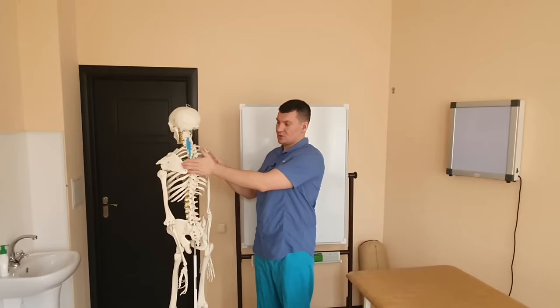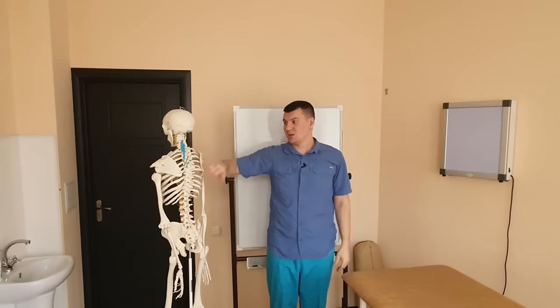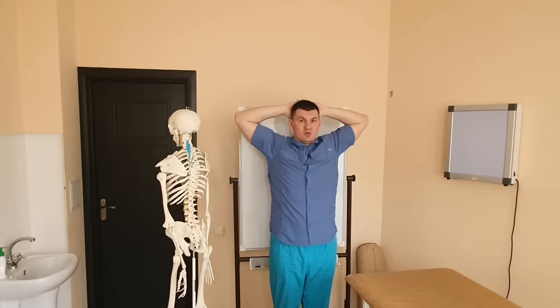To train this part of the trapezius, I need my hands to be right here, and in this position I bring my hands together and apart. This part will be functional, but it's also not what we need. In order for the particular part of the trapezius that is weakening to work, my elbows should be at about the level of the ear, in this position. Even if I hold my hands behind my head like this, this part still doesn't work.